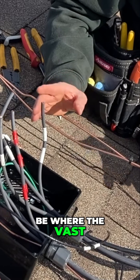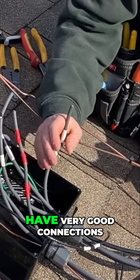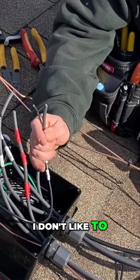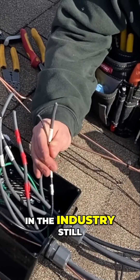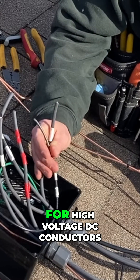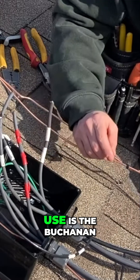This is going to be where the vast majority of your problems arise. It's super important to have very good connections. In this case, I don't like to use wire nuts. A lot of people in the industry still do that, but that's really just not a sufficient connection for high voltage DC conductors.